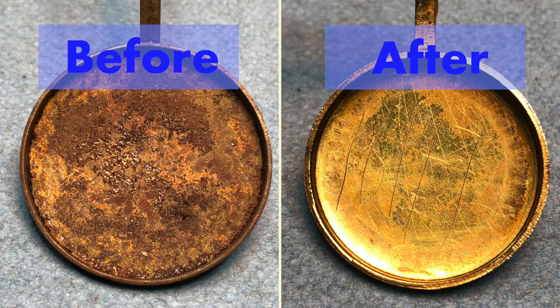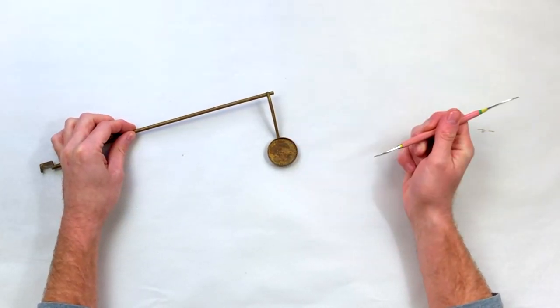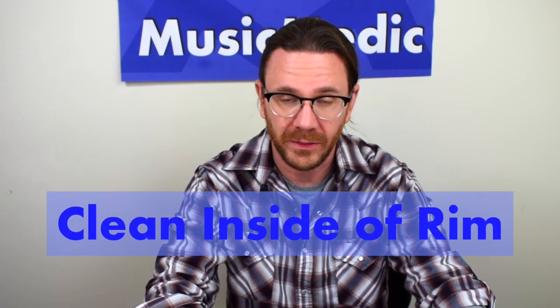The first thing we're going to start with is a nice clean pad cup. Any old adhesive and shellac should be cleaned away. You can either use some kind of scraper — I like to use an old pad slip — to get in there and clean off the surface of the inside of the pad cup. It's especially important to clean off the inside of the rim because that's where you're going to take your measurements from.